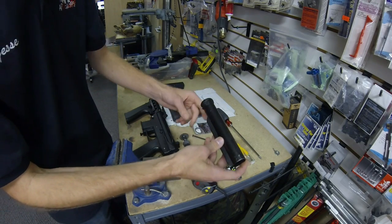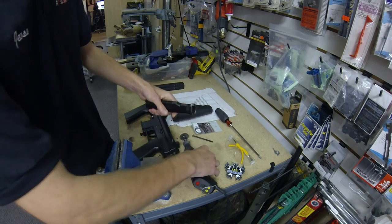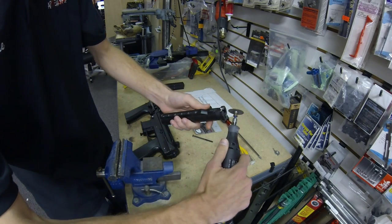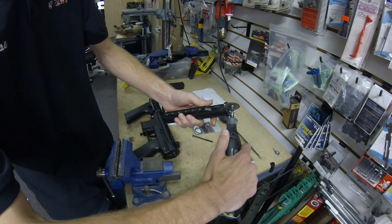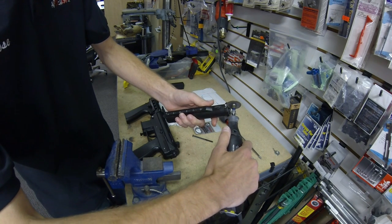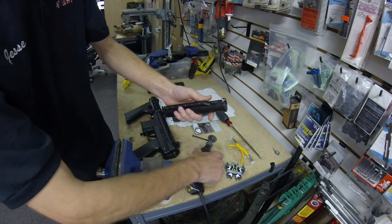The first thing you want to do is put the buffer tube into a vise or other kind of clamp to keep it solid, then take your Dremel with a cutting wheel and remove about a little bit less than a quarter inch — maybe even less than an eighth of an inch.